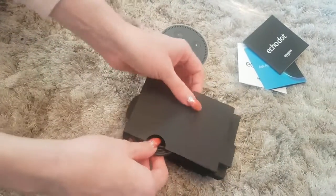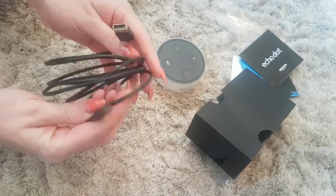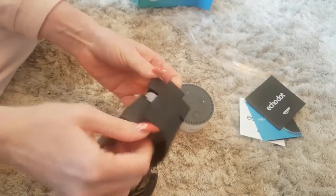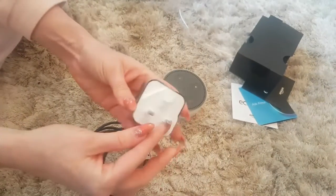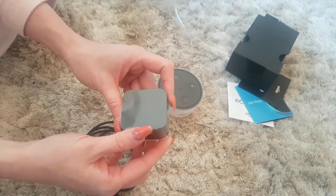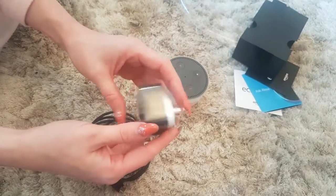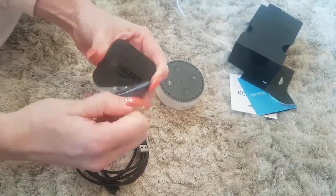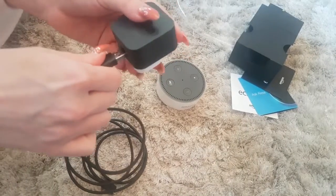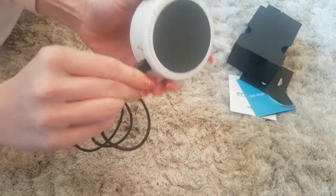Looks very, very sleek. I prefer it in white — you can get it in grey or black, I can't remember. So there's your Mini USB cable. Does it come with a plug? And there's your answer — yes it does. Looks just like the plug for the Fire Stick, looks a bit like that. So you stick the USB in the bottom there, connect the other side to the actual device, then you can plug it in, Bob's your uncle.